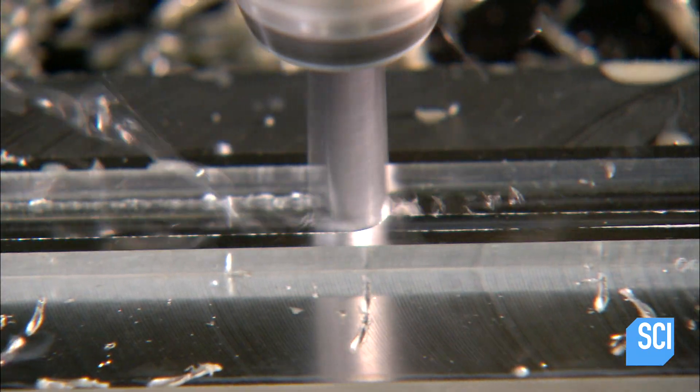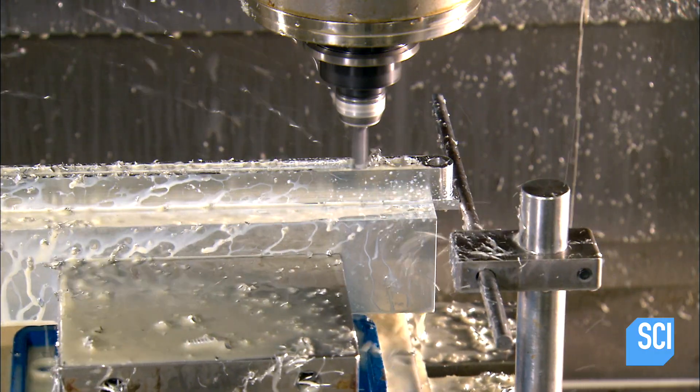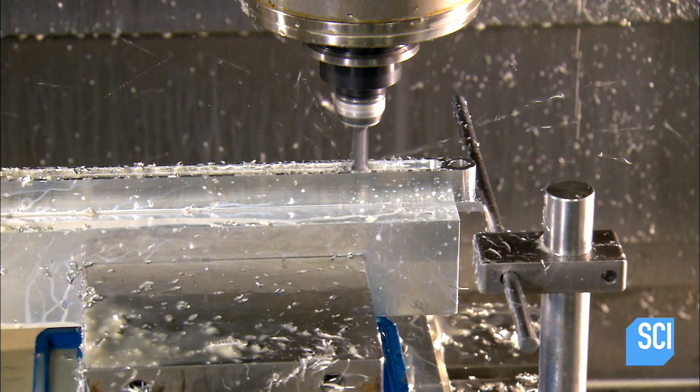Some CNC machines require robotic arms. A computer-guided milling machine cuts rectangular bars of aluminum, shaping them into robotic arm components.